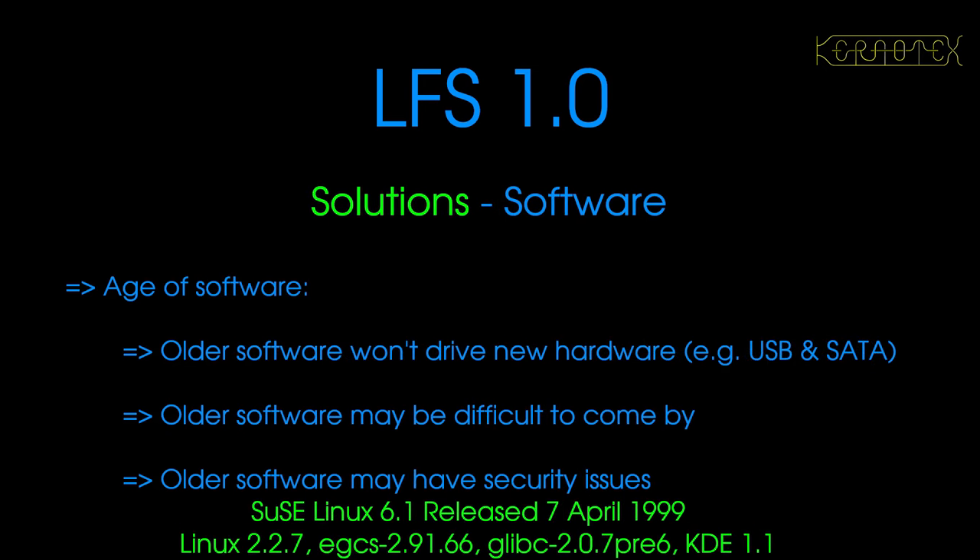For the software solution, because we've got an old machine, we can't just install a modern version of Linux as it's unlikely to work or even fit on a small disk. I found the first distribution of Linux I actually used outside of a professional environment, which was SUSE Linux 6.1. This was released on the 7th of April 1999, so by pure chance it fits in with the era as well. It's only about six to eight months prior to Linux from Scratch 1.0 being published, so it's around the right area and time. The versions of the packages are roughly in the right territory as well.